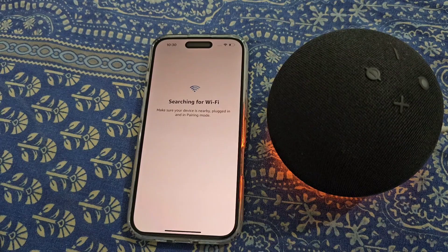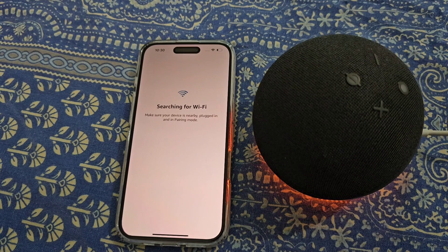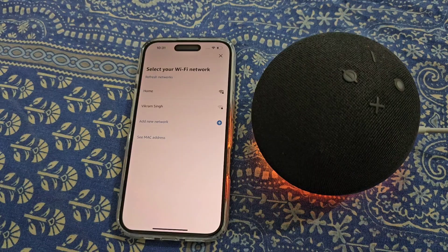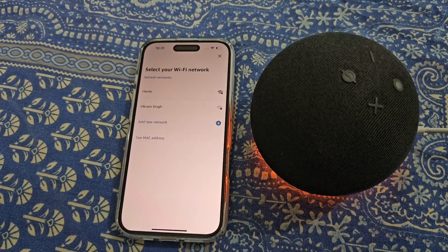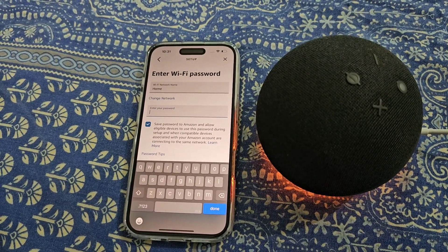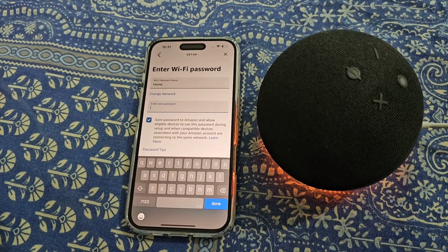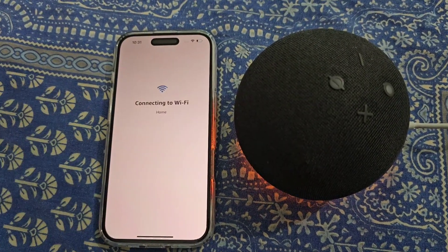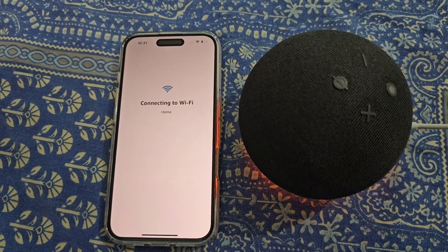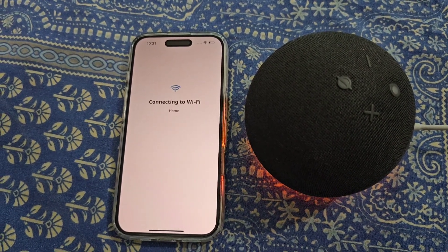Select your device. It is now searching for Wi-Fi — make sure that your device is nearby, plugged in, and in pairing mode. You will see all the available Wi-Fi networks; select your Wi-Fi network from here. Now enter your Wi-Fi password.